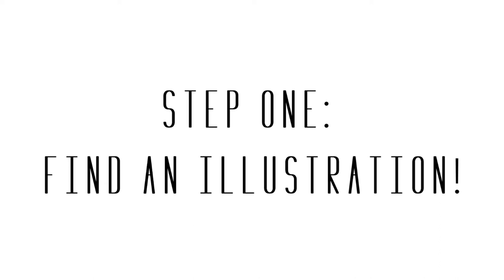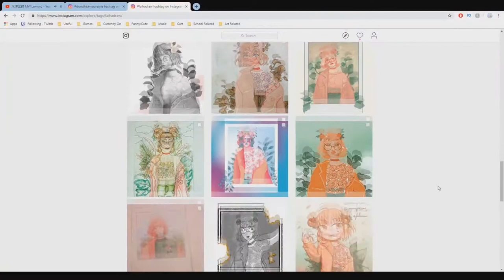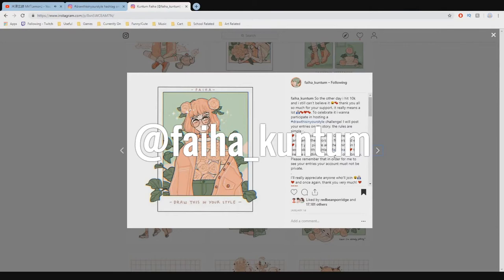So let's get started with Step 1: finding an illustration. When I look for an illustration to redraw, I've learned that it's much more fun if I choose one with a less similar style to my own. Because the style is more different than mine, it really gives an opportunity for my own style to shine through, so the finished products have more contrast in style. For today's drawing, I went with this beautiful illustration by an artist called Fai Hai Kuntum on Instagram. Their aesthetic really spoke to me, so this is the one I'll be basing my drawing after.